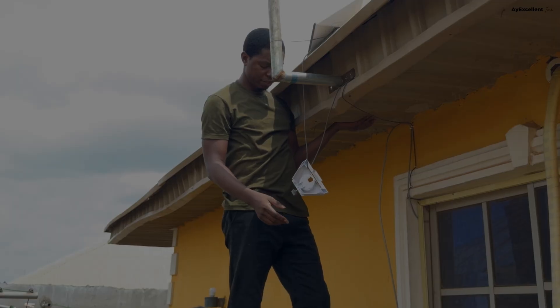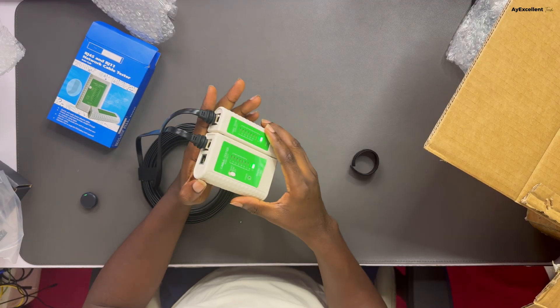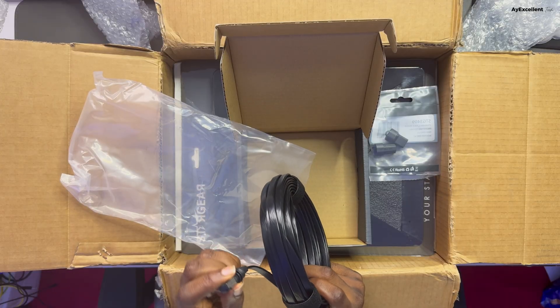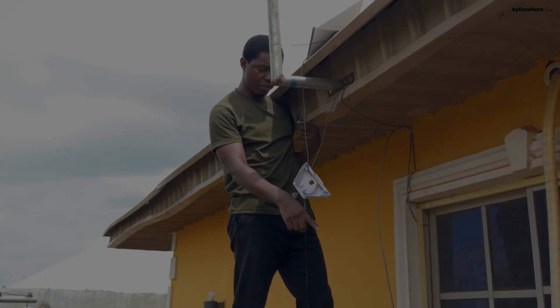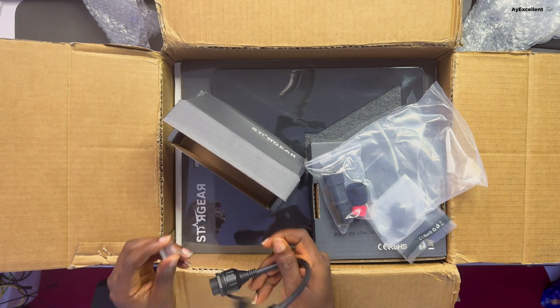Let's have the Stargear flat cable. I tested this earlier and we actually have good — it is gigabit enabled. Although flat, it is gigabit enabled. One other thing we can do is add the Stargear Ethernet adapter to it first. This can actually help you to extend your network, extend your cable.